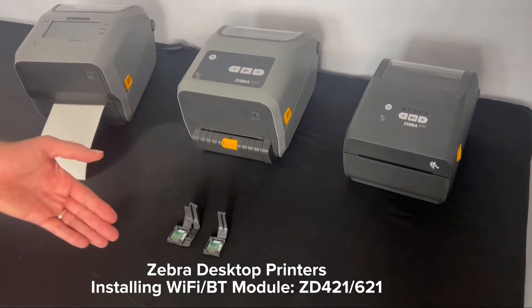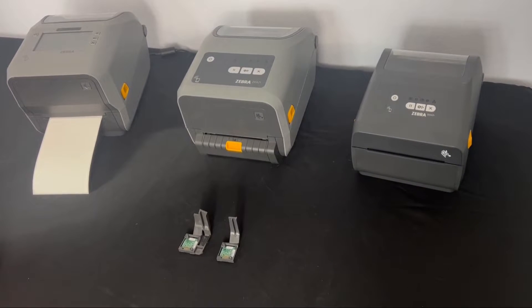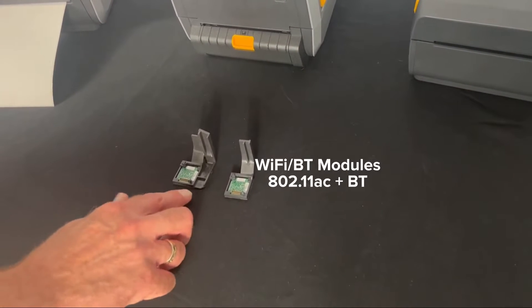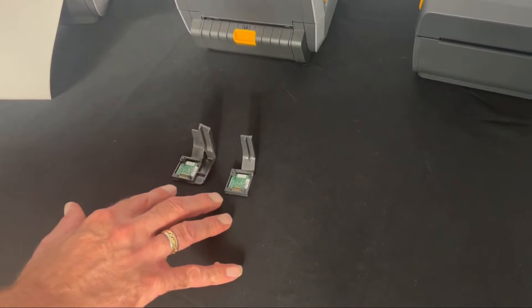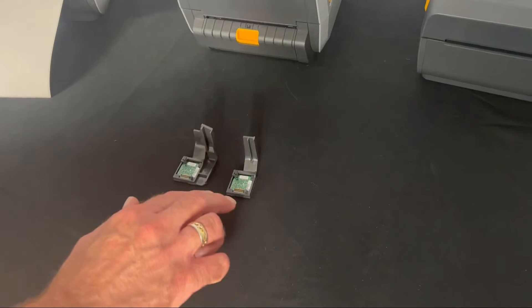Installing a Wi-Fi Bluetooth module in a Zebra ZD421 or ZD621 desktop printer is quick and easy. We have two modules here. The differences between the modules are basically the frame around the electronic circuit board, which is designed for different models. So depending on the model, you want to make sure you have the right card. These are dual radio — they feature 802.11 AC Wi-Fi radios and Bluetooth.